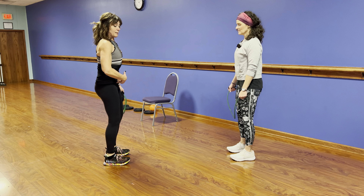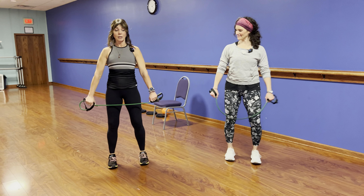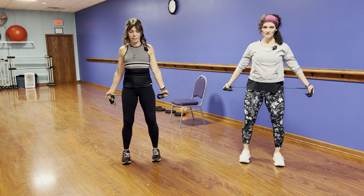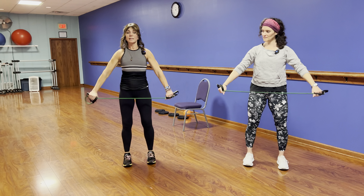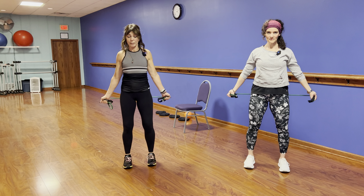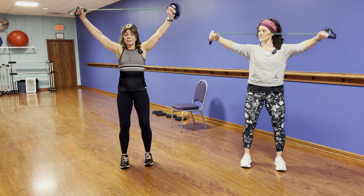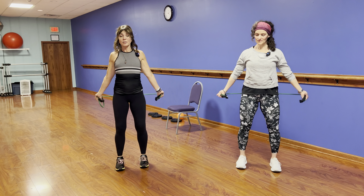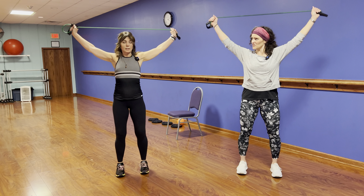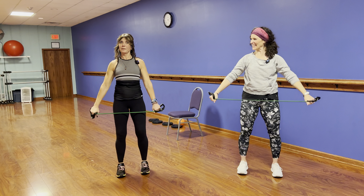Stomach tucked in, like a C. Shoulders pinched back, arms here. Bring it all the way up, over, and all the way back, then up and over again. Keep your stomach tucked in, ears even with your shoulders, in a straight line: ears, shoulders, hips, knees, and ankles. Heels are grounded. As you do these warm-ups, you might be able to move your hands in a little closer. This should feel really good.